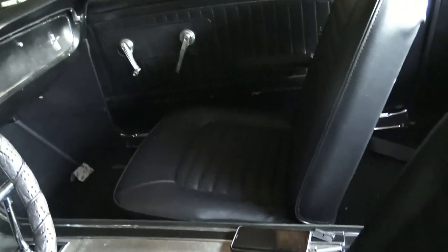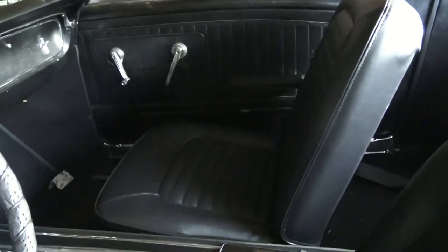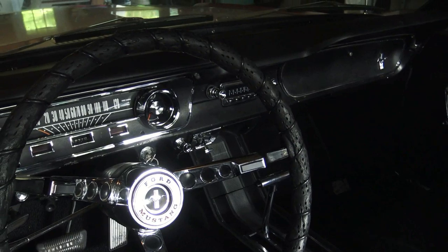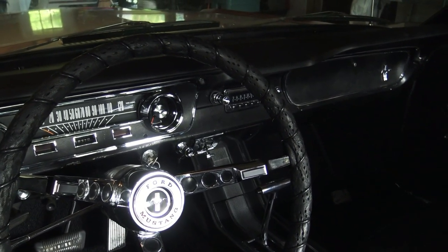Seats are done and installed, and that's a big deal. So is the console, and we're pretty happy about that. I got a stereo in here I haven't shown you yet. Let me go ahead and get in the car and show you how it works.